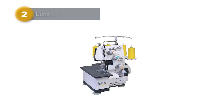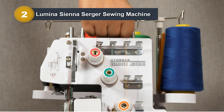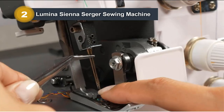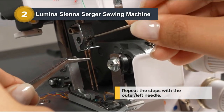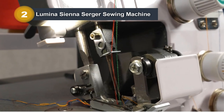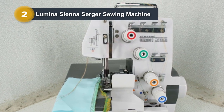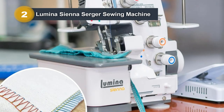Number 2: Lumina Sienna Surger Sewing Machine. The Lumina Sienna Surger is a versatile and durable semi-industrial overlocker designed for heavy-duty fabric projects. With three- and four-thread surger capability, it offers adjustable stitch length for customized sewing. The robust metal frame ensures stability during use, making it a reliable choice for demanding tasks. As an efficient overlock machine, the Lumina Sienna excels in creating professional edges, hems, and seams. Its color-coded threading system simplifies setup, and with a speed of 1,250 stitches per minute, it's ideal for heavy-duty overlocking.